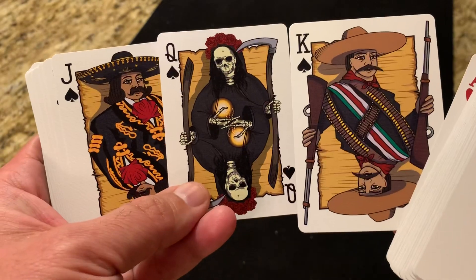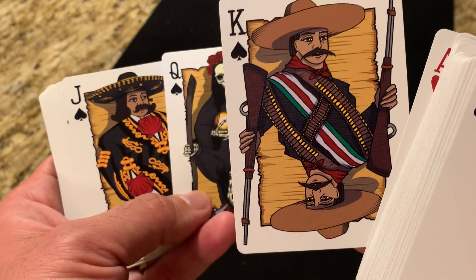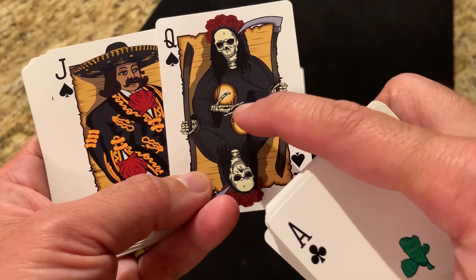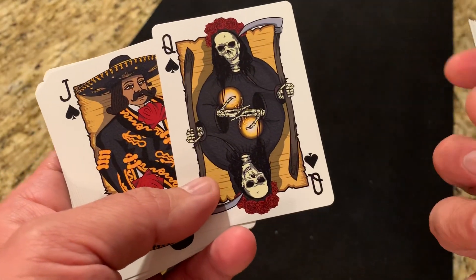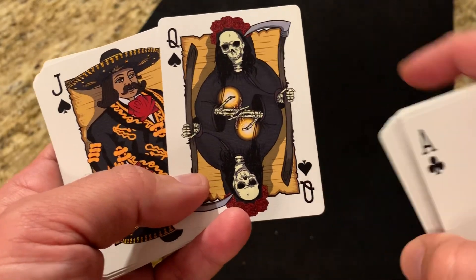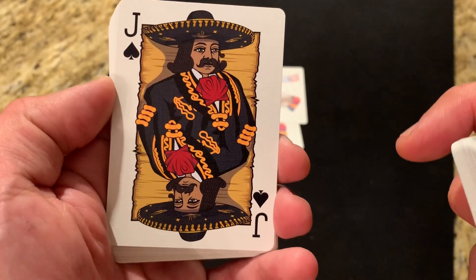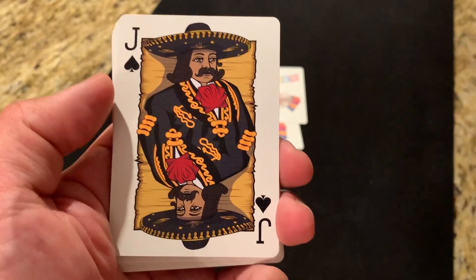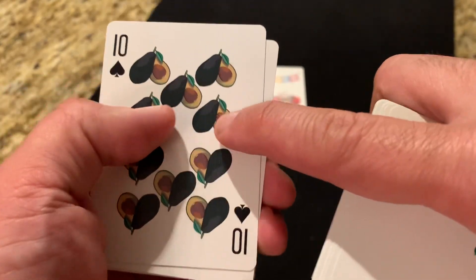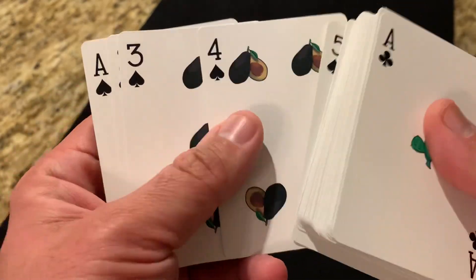The last courts are the spades. The King of Spades is El Zapata, one of the most famous heroes of the Mexican Revolution. The Queen of Spades features La Santa Muerta, the embodiment of death, who is commonly revered for her role in Mexican culture. The Jack of Spades is a mariachi — again with that Jack-style hair and face — a nod to the popular mariachi music you'll hear all over the place. The spade pips are avocados cut in half and arranged to form a spade shape, as avocados are very prominently used in Mexican cuisine.